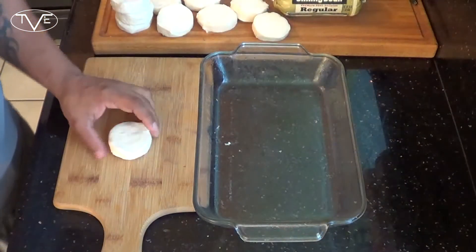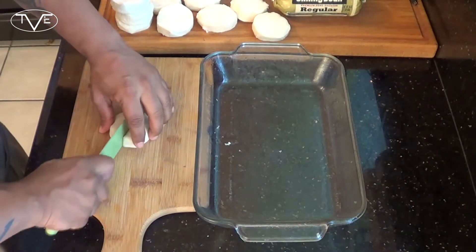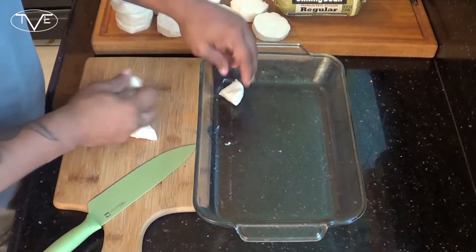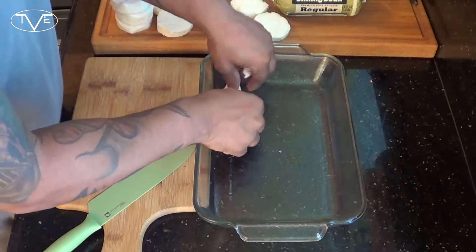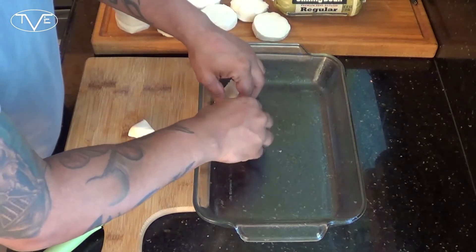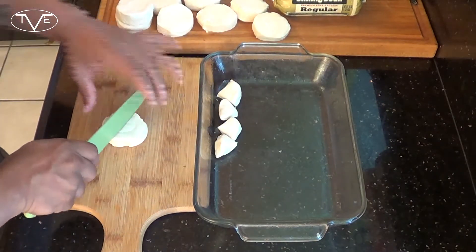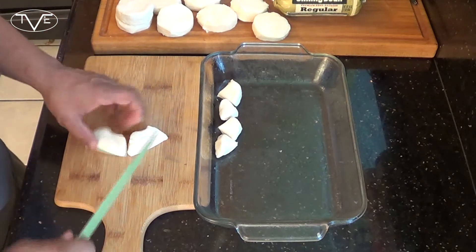To start, go ahead and let your oven preheat to 400 degrees. Then I've opened up my biscuits and I'm going to quarter all of them. Then we're going to line the bottom of a baking sheet. I've already gone ahead and put a little bit of cooking spray on it so that way they're not sticking. We're going to go ahead and line the whole bottom of this.